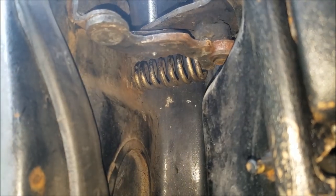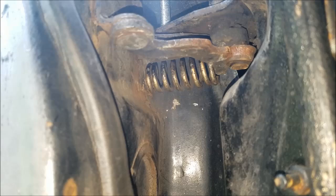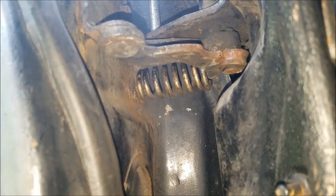That'll lube up that hinge, but yeah — that's how you install a hinge spring.